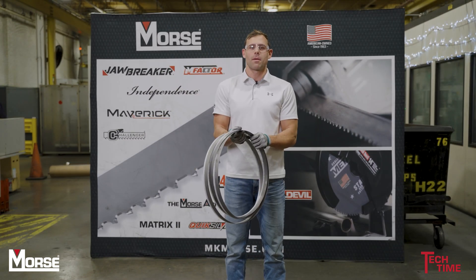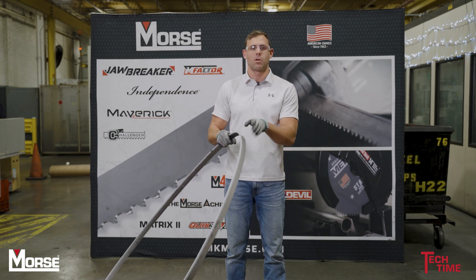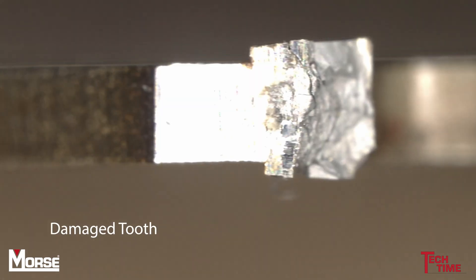The reason we don't recommend opening a bandsaw blade like this is because it will damage the back edge or the tooth, potentially. Here's a photo of a tooth that's been damaged from improper opening.